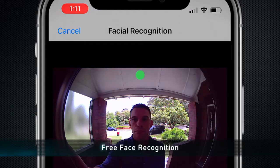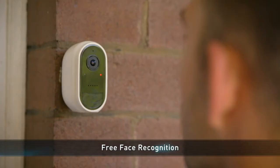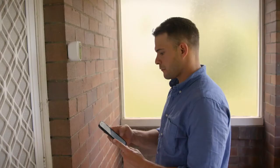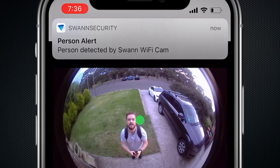The wire-free security camera also has free face recognition. Know the people you care about are safe with personalised alerts. You can have up to ten faces saved that the camera will recognise.